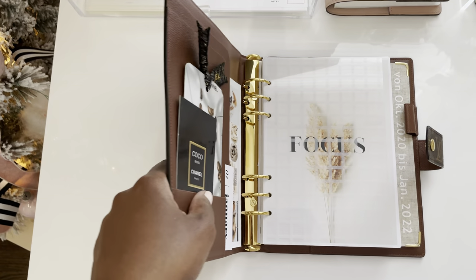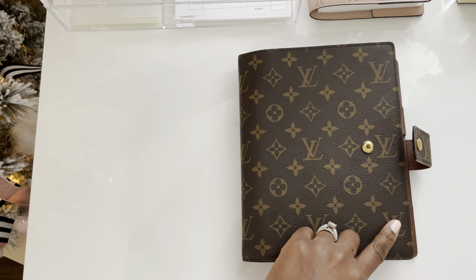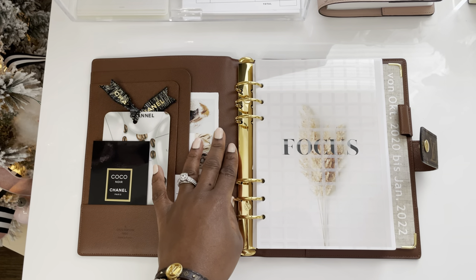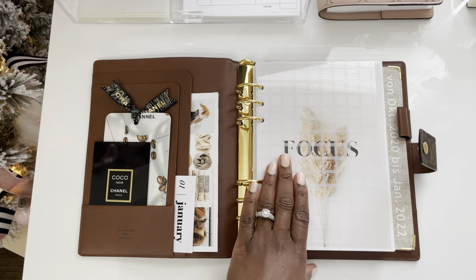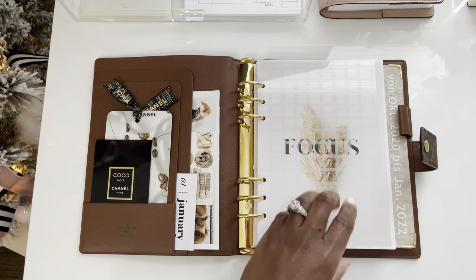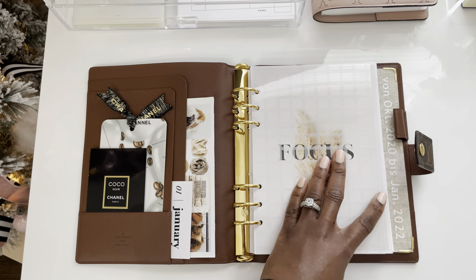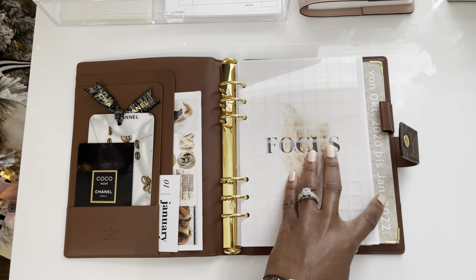Today I want to share with you an initial setup of my Louis Vuitton agenda. This is the GM size — the largest ring agenda that Louis Vuitton carries. It comes with 30mm gold rings and you can purchase inserts or make your own inserts if you are considering purchasing this type of agenda.